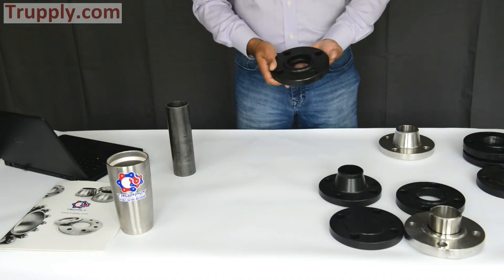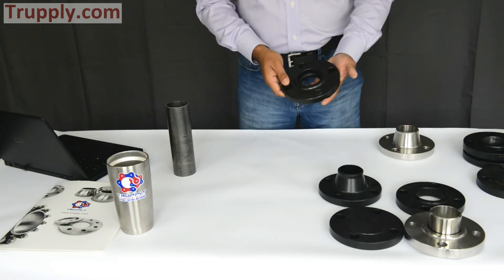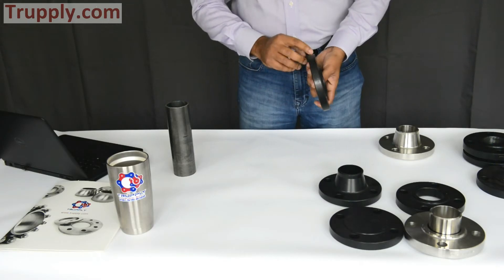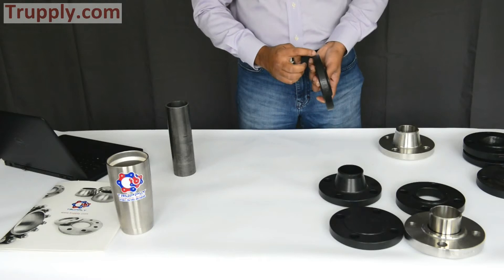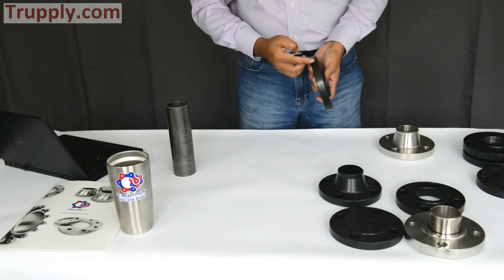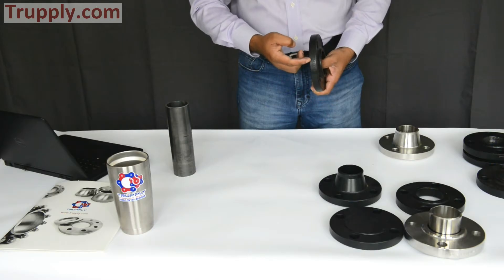This is a socket weld flange — a 2 inch raised face 150 pound socket weld flange. All flanges have a stamping here that shows the size, the pressure rating, the country of origin, the specification, and the material.